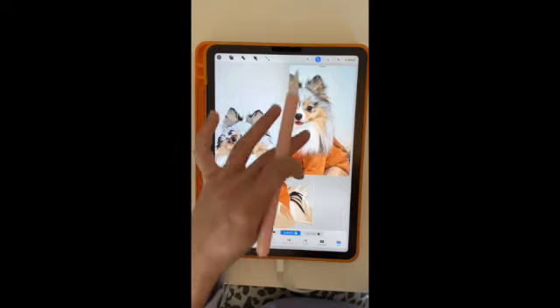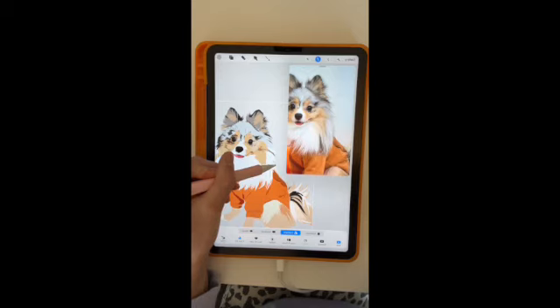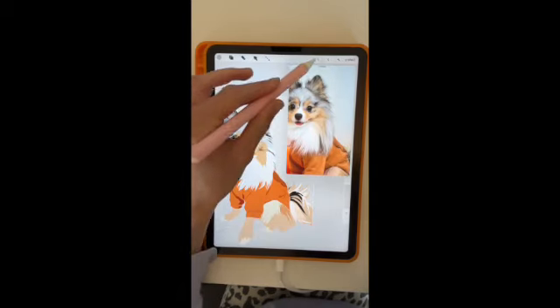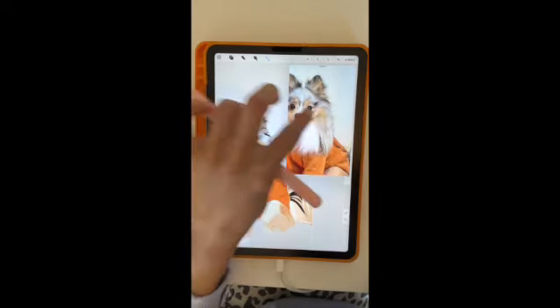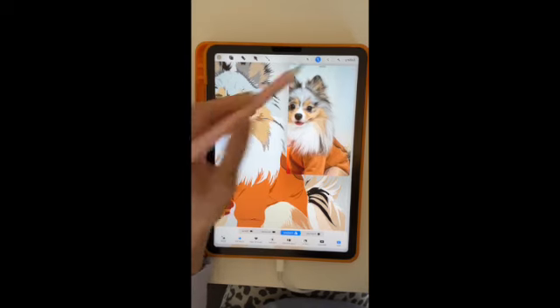If you're interested in learning how to create your own pet in Procreate — how to use the program Procreate on your iPad — I'll include a link in my description for classes. I personally learned through a platform called Skillshare, where you're able to take as many classes as you want with a monthly or annual subscription. That's how I learned how to use Procreate, and I'll have links in the description if that's what you're interested in.